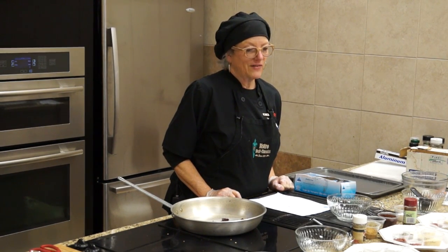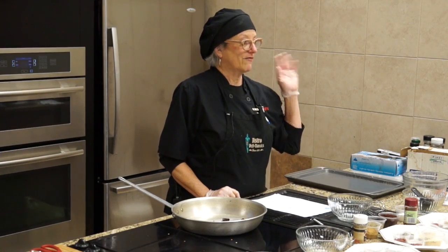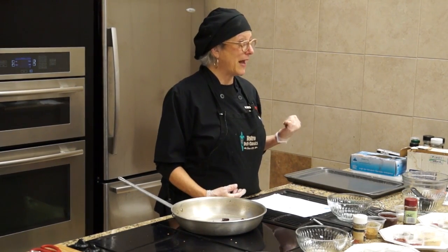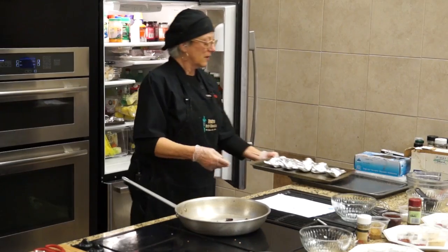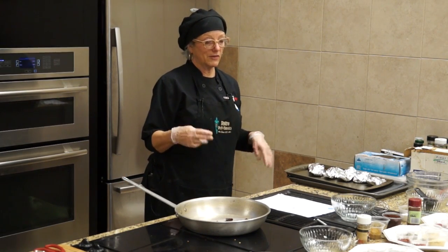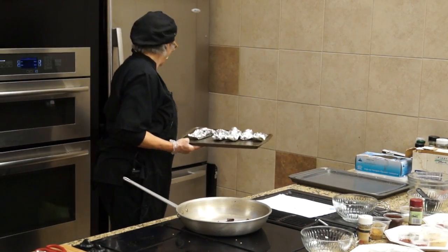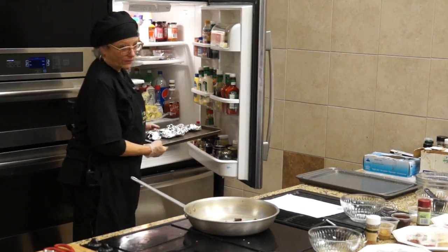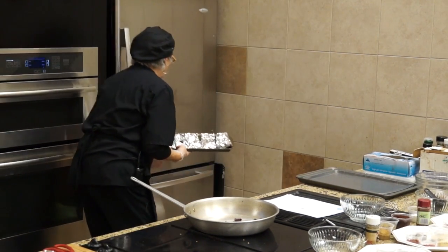These are my husband's absolute favorite things to make. He showed my daughter how to make them, and once I showed him he just fell in love with them. He'll make up the packets, do a fast freeze on them on a cookie sheet in the freezer, and then in about an hour pack them into a big Ziploc bag. When he wants them for supper he'll just pull a couple out in the morning and let them thaw.